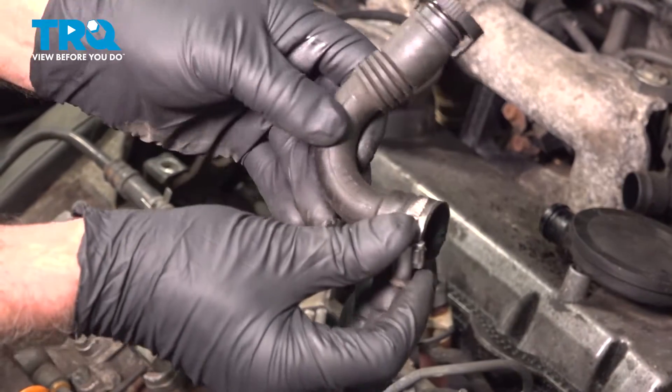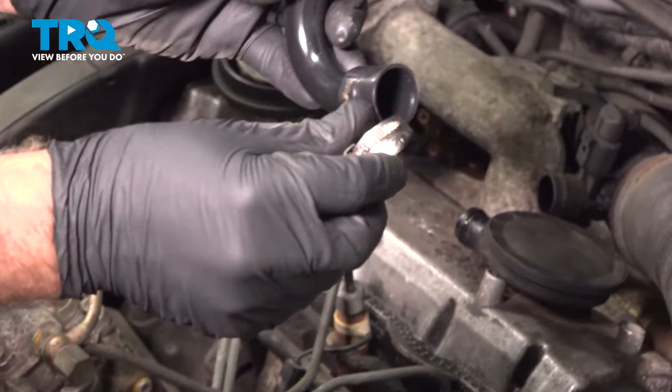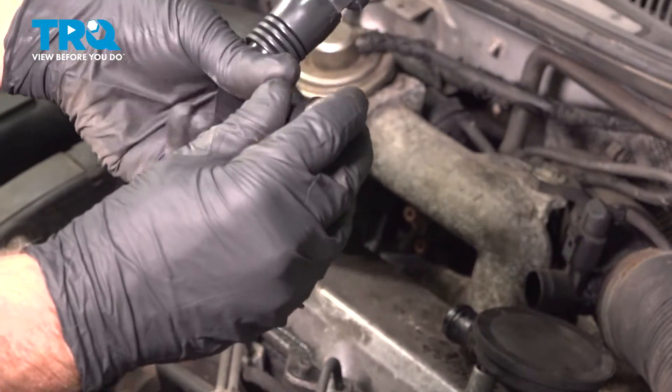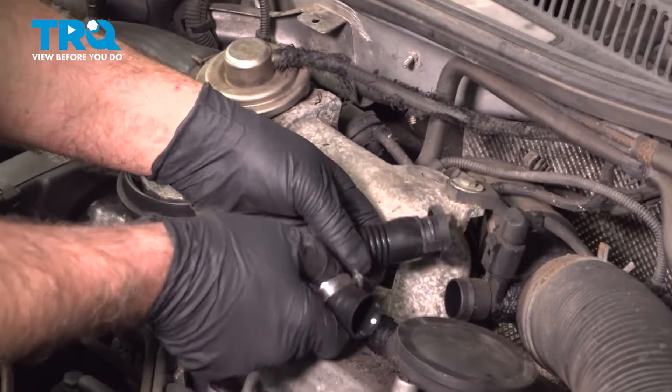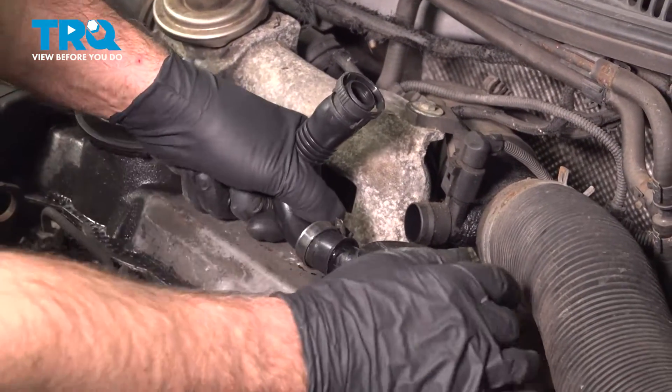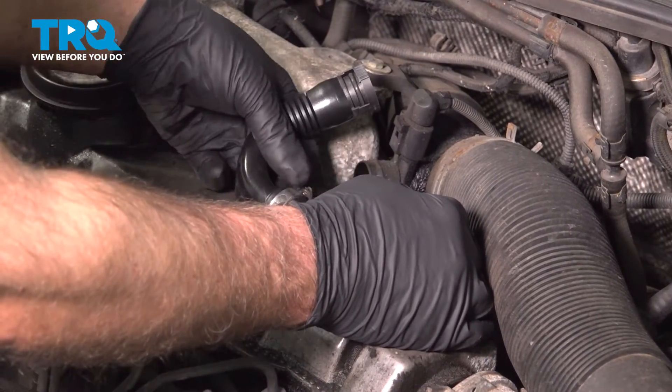Just take that clamp off — I'm going to reuse the clamp. Take the new hose, slide the clamp over. I'm going to reposition this on the same way it came off. Start on this side, rock it back and forth.